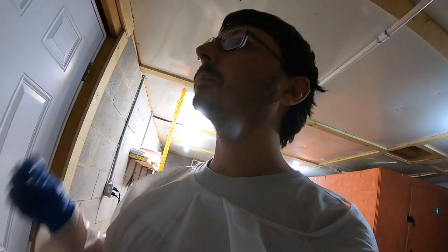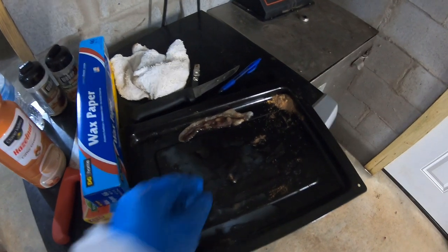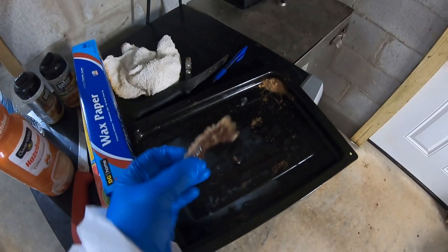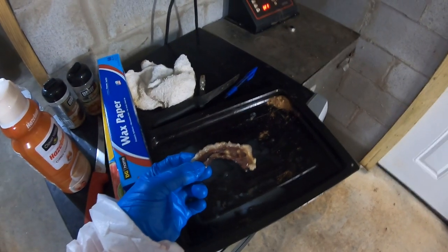Hope y'all give it a try and hope y'all like the video. In case you're wondering what it's like in the frying pan — I don't know, we never made it past this stage. As you can tell I've eaten everything but this last piece here. Anyways, that's the end of the video.